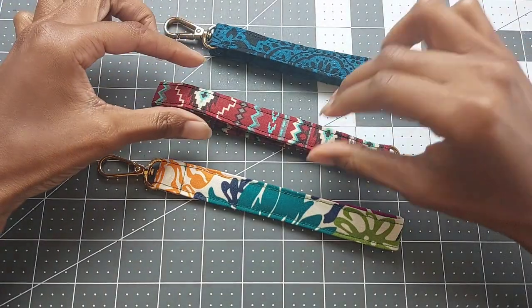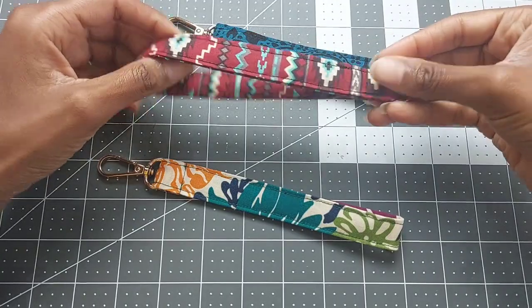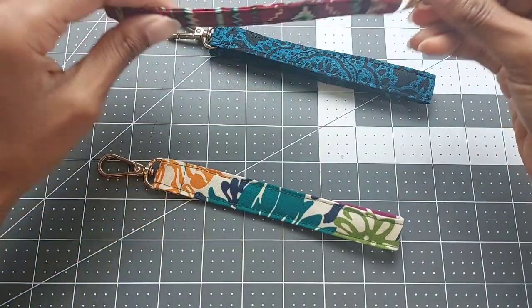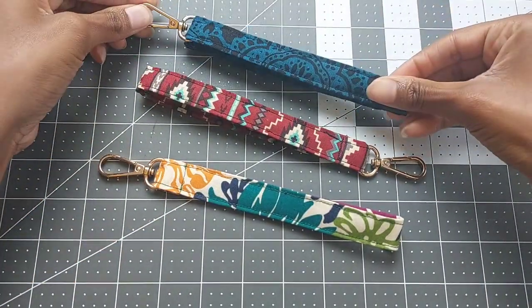Welcome to Shea Cherie. Today's video is going to be showing you how to make these wristlet key fobs. It's a very quick and easy project to make and it's also a great way to use some of your scrap fabric. I'll show you the materials you need and we'll go ahead and get started.